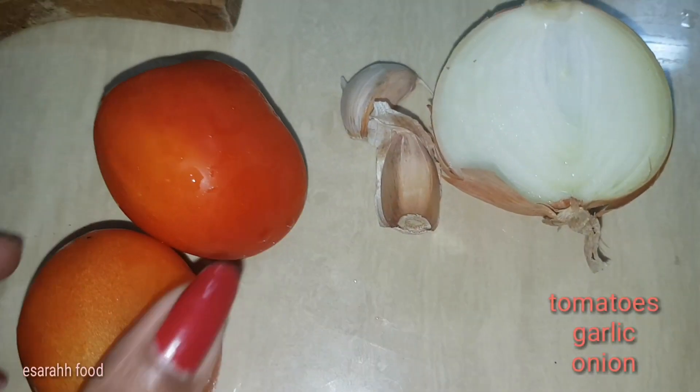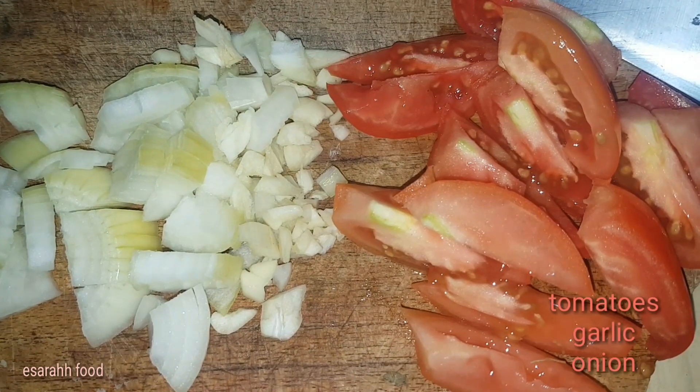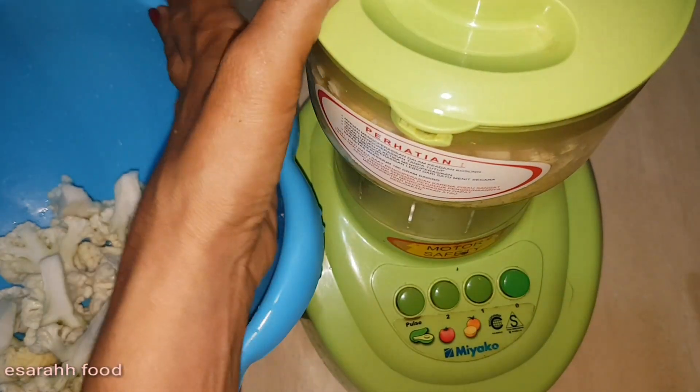Two tomatoes, two cloves of garlic, and half an onion — just roughly chop them and slice the tomatoes, and we blend them smooth together with the cauliflower.